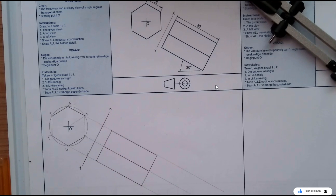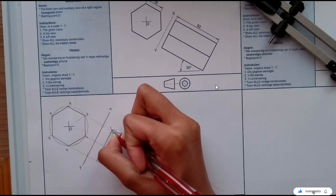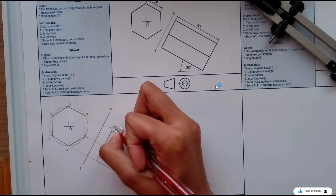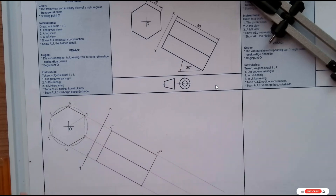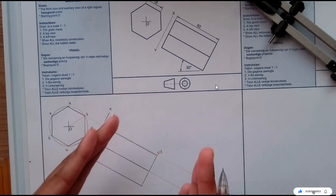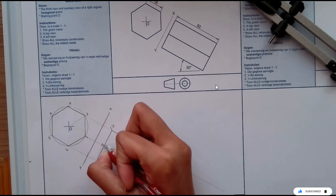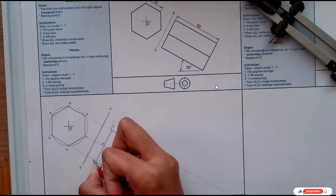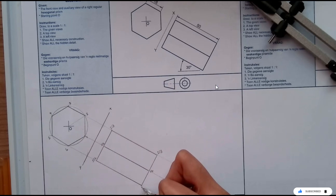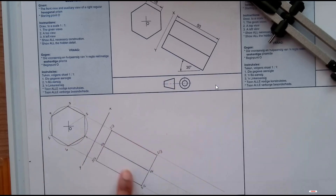So there is my front view outline. I'm going to label my points: I have two and three here, two and three — remember it's a prism, so both sides are a hexagon — one and four, one and four, then five and six, five and six here. So all the points are aligned and they match.